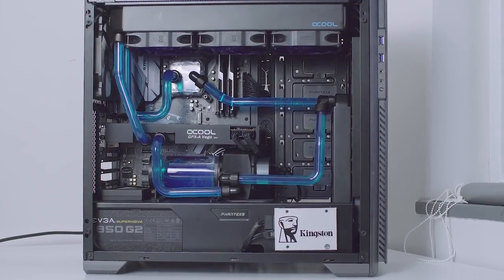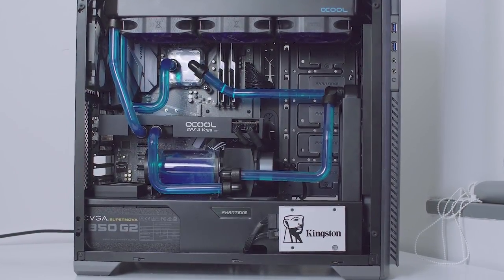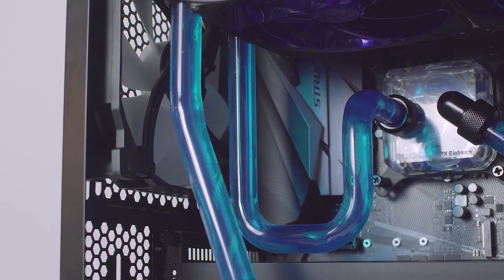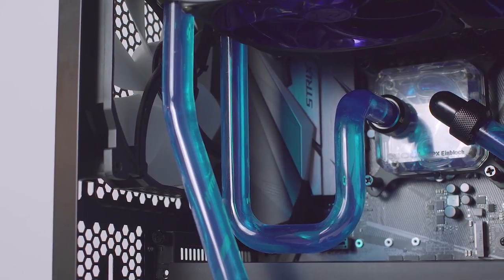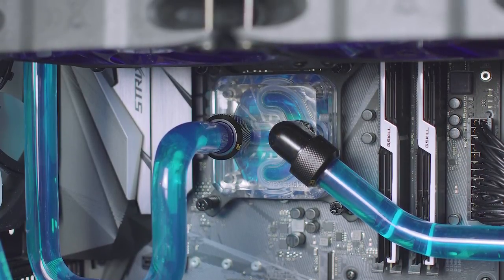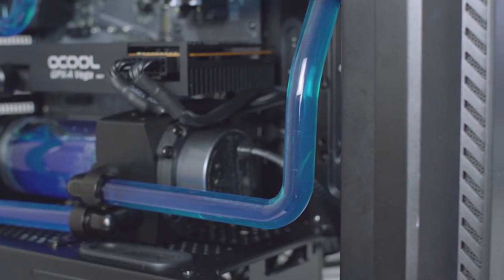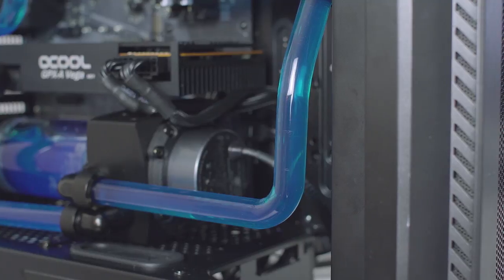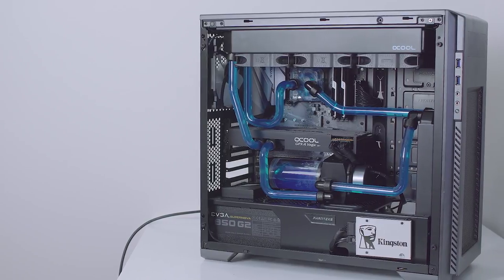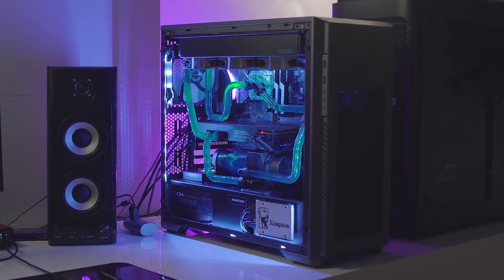Now that the system is filled up, you need to do a leak test for a while and make sure everything is nice and tight. I was lucky here and had zero issues. Move the case around in all directions to dislodge air bubbles and top off the reservoir if required. Leave the top of the reservoir open for a while to air out the system. This is how the build looks before powering it on — I'm extremely happy with how it turned out and I really like the coolant color. It's too bad I don't have a UV strip yet, but I think it looks great nonetheless.